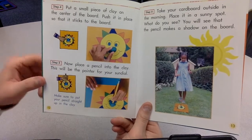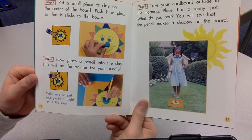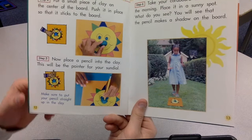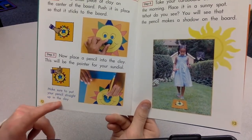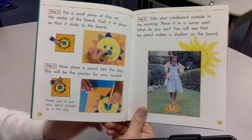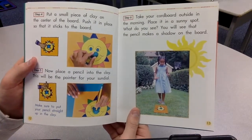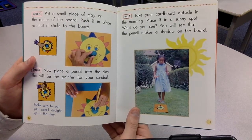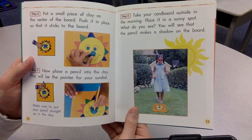Step five. Now place a pencil into the clay. This will be the pointer for your sundial. Make sure to put your pencil straight up in the clay. Take your cardboard outside in the morning. Place it in a sunny spot. What do you see? You will see that the pencil makes a shadow on the board.